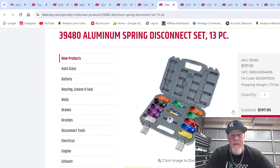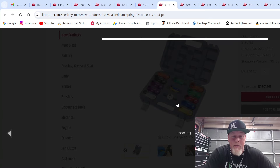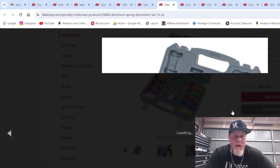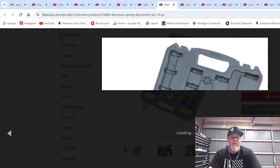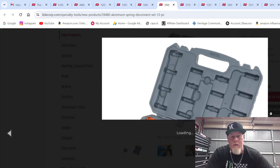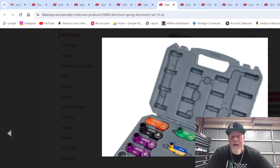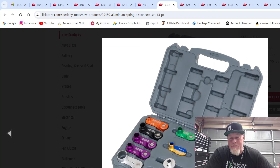This is brand new and I cannot wait to get it — aluminum spring disconnects. I bought a fuel line disconnect set a long time ago from Matco, which is actually a Lyle set. This new one is aluminum, and if you've ever tried to use the plastic ones — they work, but sometimes the plastic just can't lift the spring because it's old and crusty, and it doesn't disconnect. With aluminum, you're not going to have that issue.